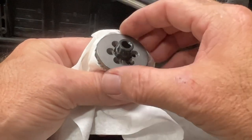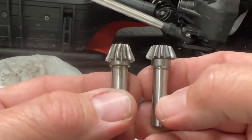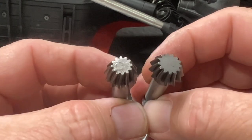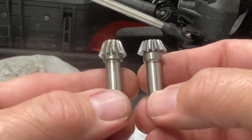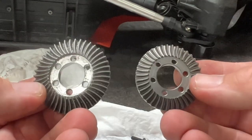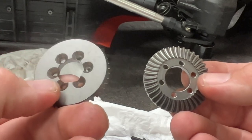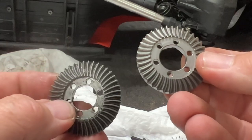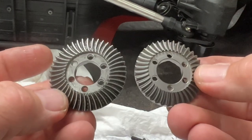None of those bolts were tight. The Vitavon pinion is on the right, the stock one on the left. Both pinion gears feel pretty good, but you can tell the Vitavon has a little bit more to it. As for the ring gears — the stock one, as best I can tell, is a sintered ring gear. The Vitavon is a machined 45-grade steel hardened ring gear. Big difference.